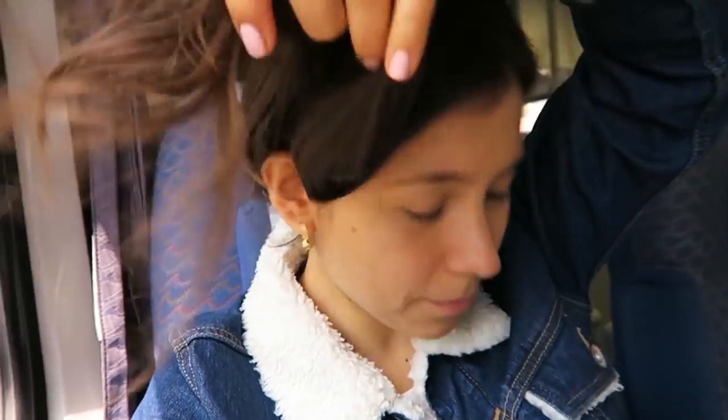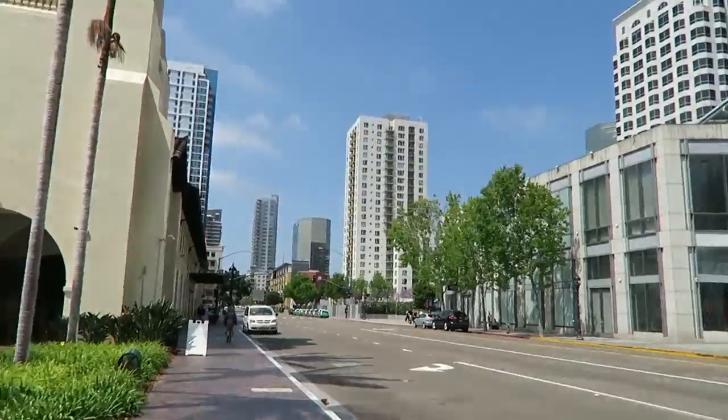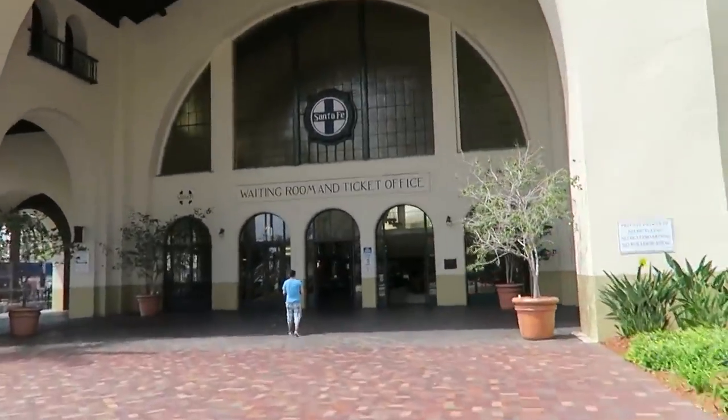Hey guys, I'm on the train right now. I'm gonna go see Freely today. She's here from Australia. I have my little snack right here — tomatoes, zucchini noodles, and cucumber. I had lunch before getting on the train.